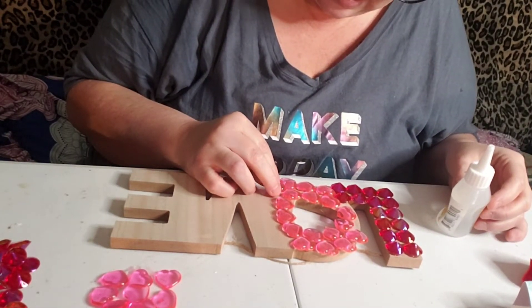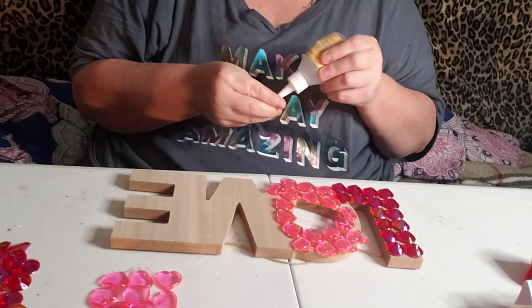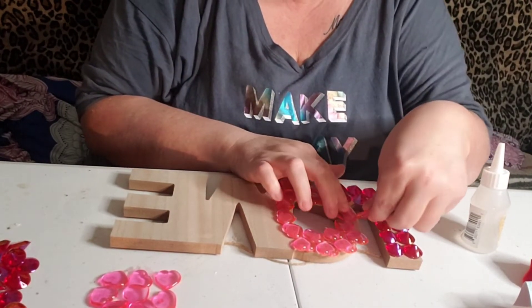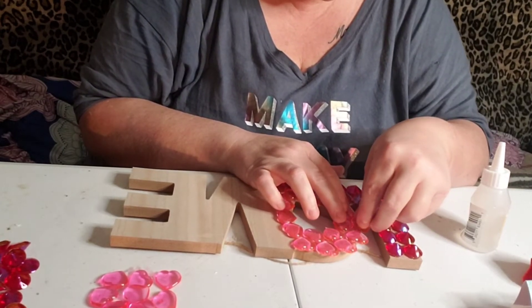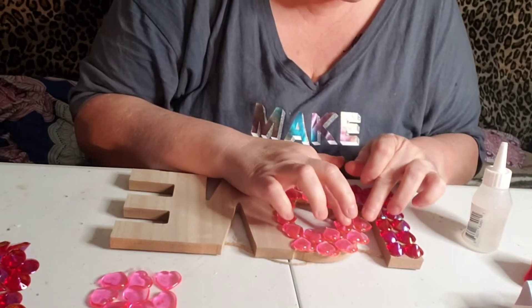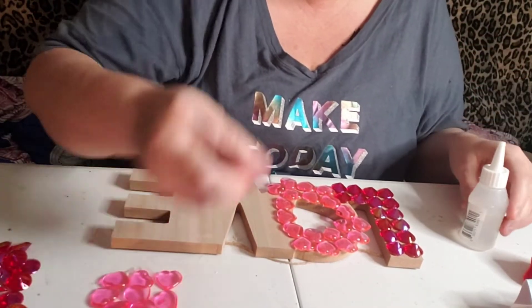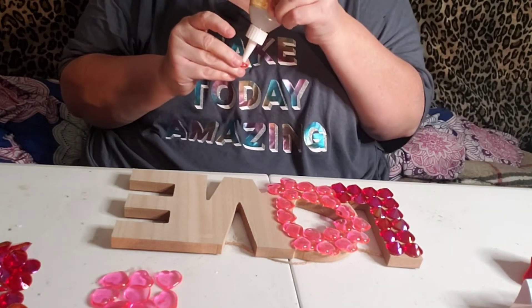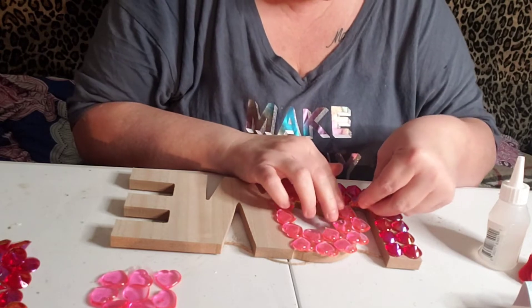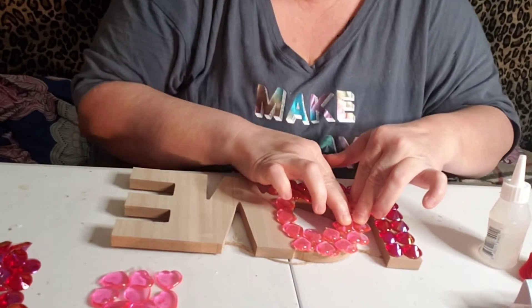So yes, go get you guys some of these signs because you can do all kinds of stuff with them — you can even use Mod Podge and put fabric on them. I'm just using what I had already picked up. Me and Em went to our local Dollar Tree today and they were closed — there was a big sign on the door that said 'closed for inventory.' So we're going to try to go again possibly tomorrow. If we're lucky, they'll be open.